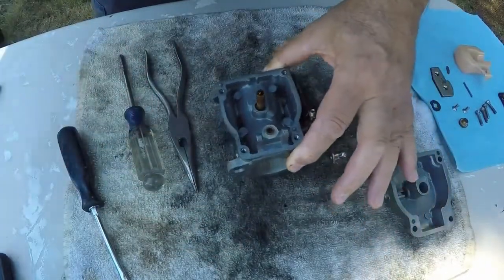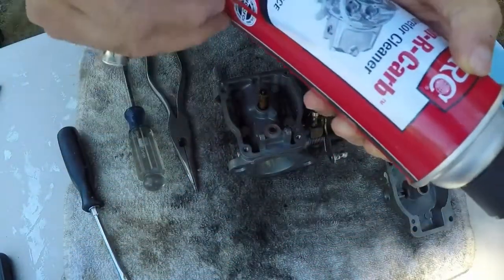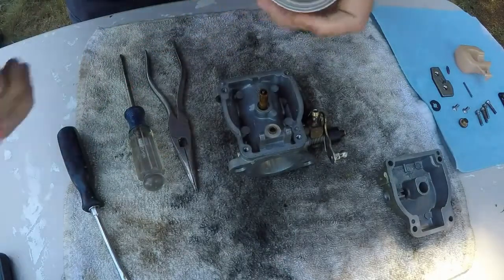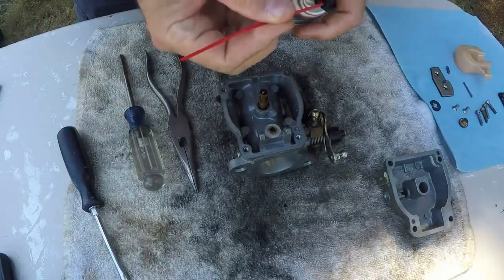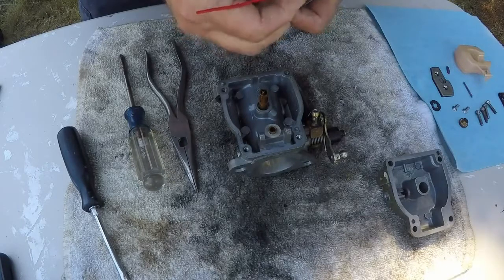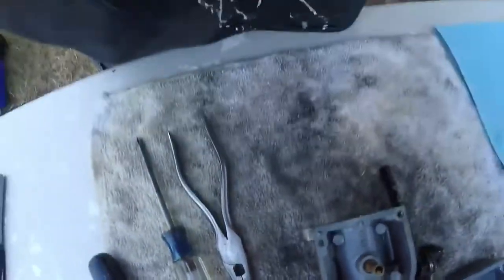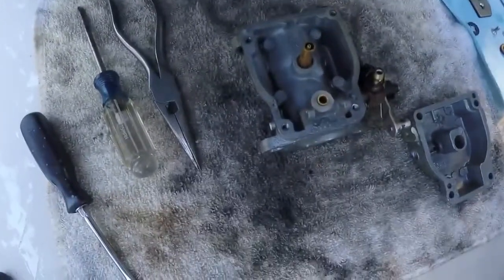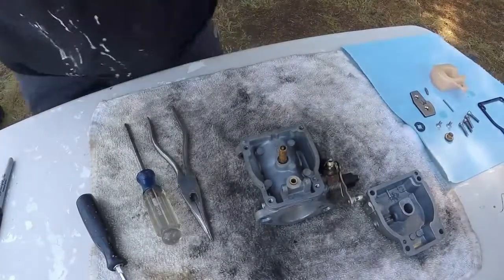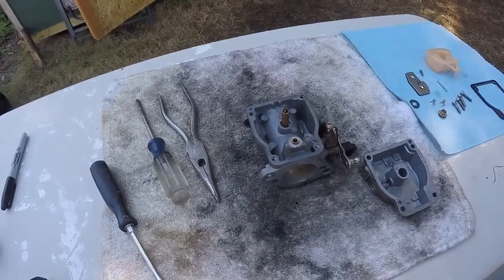Now we get all that removed, we're ready to start cleaning everything. I have the carburetor cleaner — put the little nozzle in there and spray it through. Make sure it's getting everything — oh yeah, there we go.